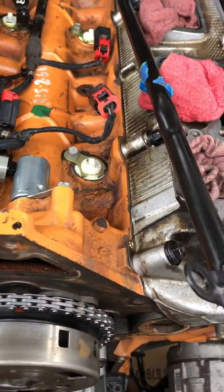The kit I bought was an MDS delete kit. My car had solenoids in here — four of them. I kind of liked the gas-saving feature, but I was told it's part of the problem with the 2011 to 2014 Dodge Chargers. It can cause problems, and mine did, so I decided to just remove it.